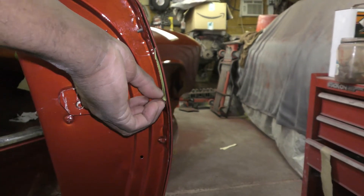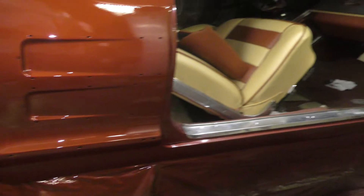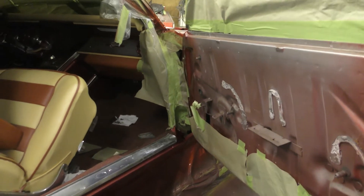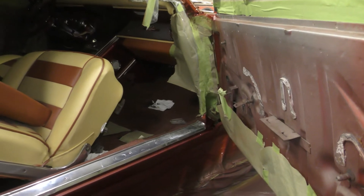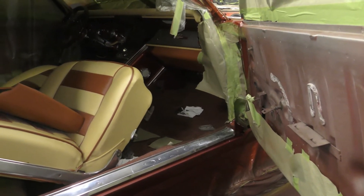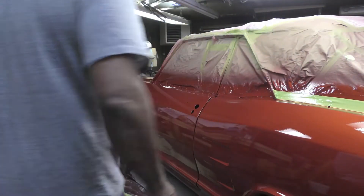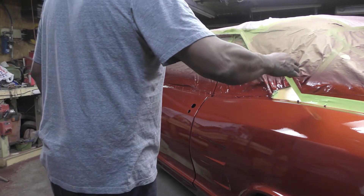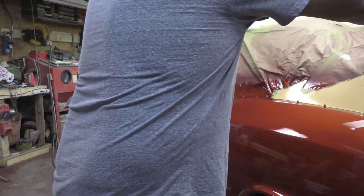I've got to untape this whole car because if I don't, that clear dries and then I'm in trouble. I'm going to come in here a little bit and show you how this car turned out — she really turned out great. So far I haven't seen a run, but we'll see. It's been a long day; I started this thing at eight this morning and it's about ten o'clock now.